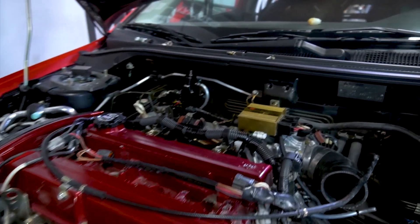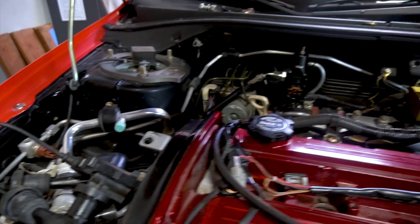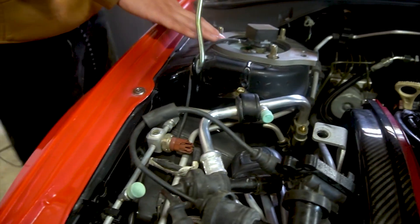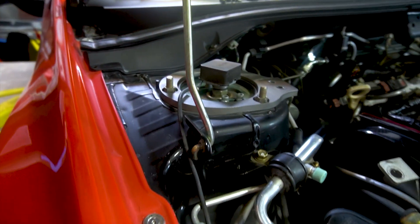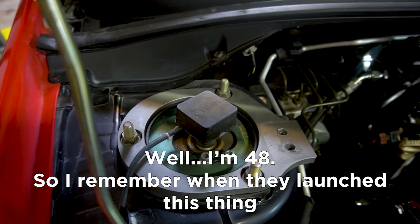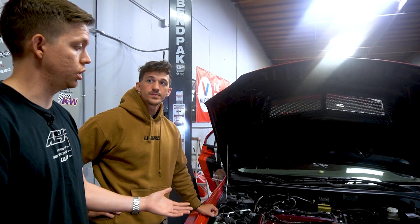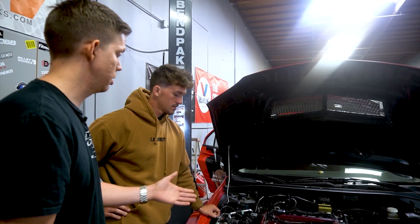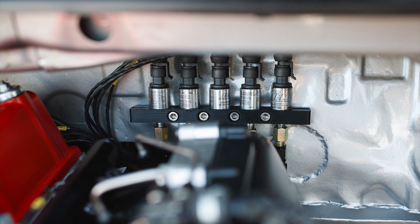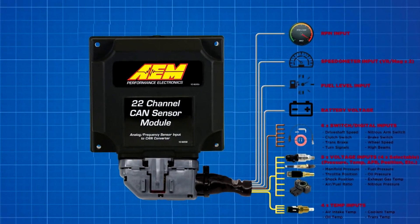I'm hoping it actually even opens and works correctly. We have a lot of the OG HKS stuff in here — the high performance ignition system, which was something big back in the day. We have their boost controller. Another really cool thing is the TN suspension. This actually has automatic suspension dampening, so you can adjust that inside the car. It has a ton of gauges, which probably have auxiliary sensors on the engine and gearbox. We'll replace those sensors with AEM sensors, wired to a CAN sensor module, and that single module will send all the information to the dash.